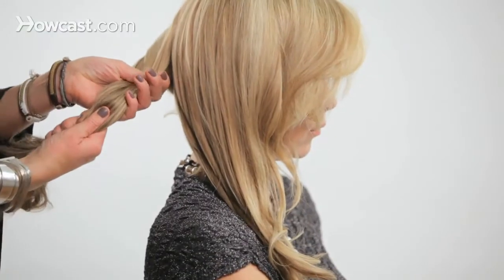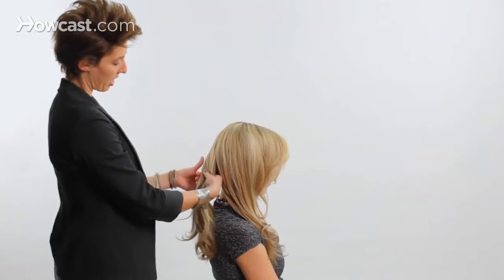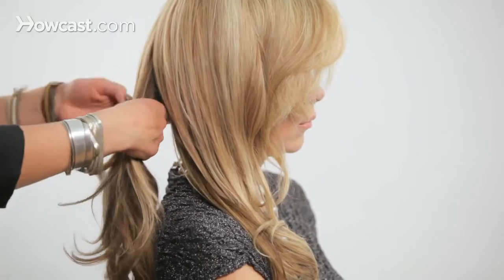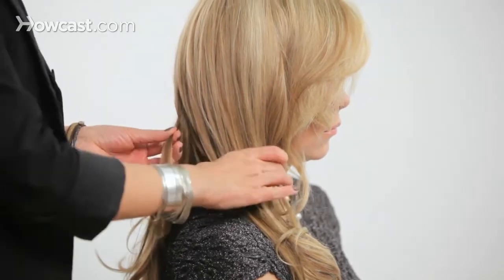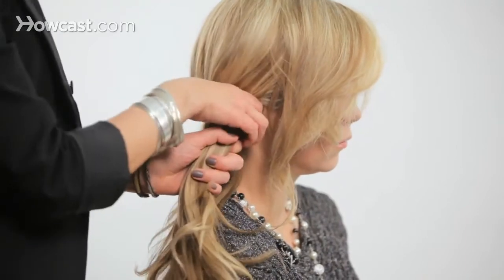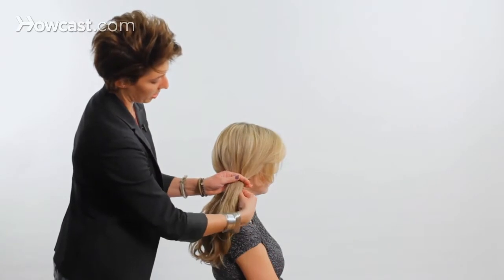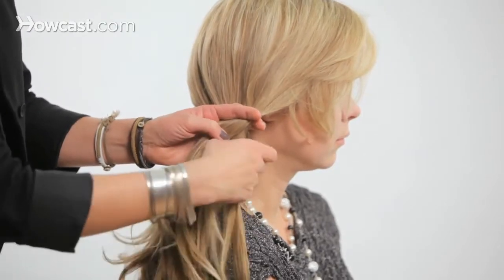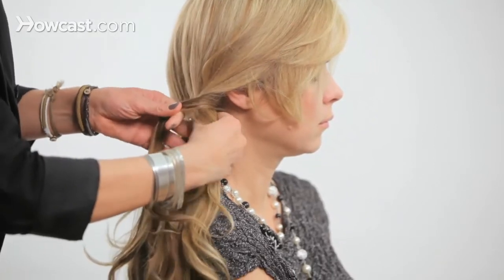The first section we'll call section number one, and this section is going to be number two. So we're going to start with section one, and I'm going to take a small piece of hair from the outer and underside of section one, and I'm going to cross it over to section two. So now we still have two sections of hair. Then I'm going to take a small section of hair from section two, underneath slightly to the outer corner, and I'm going to cross that over to our first section.